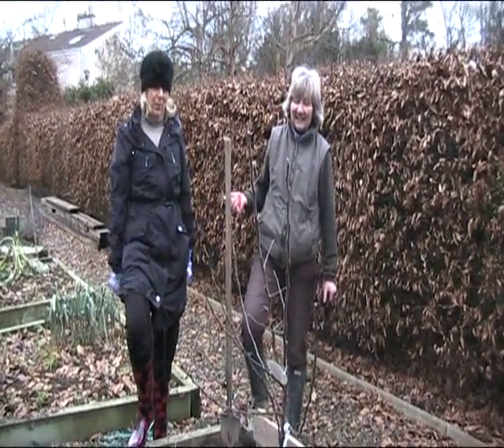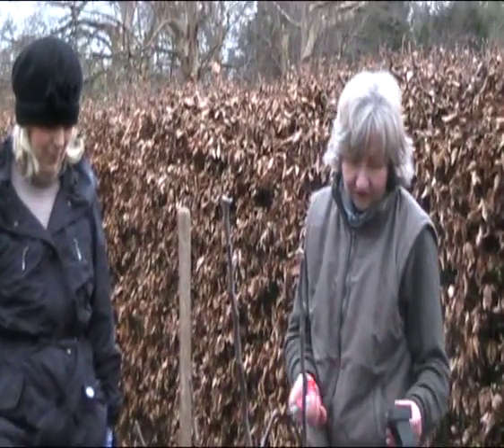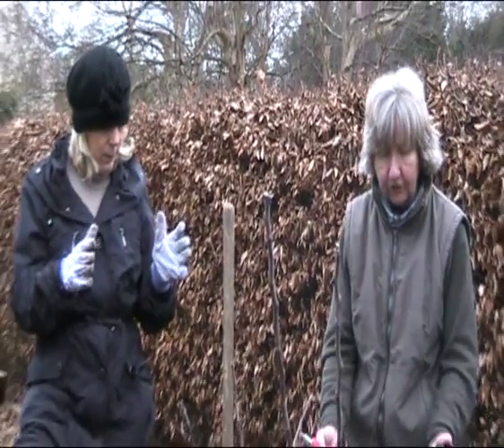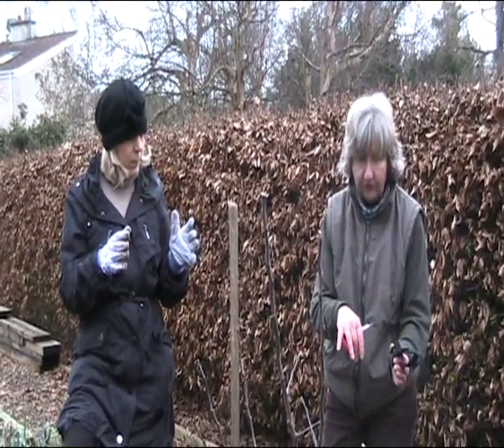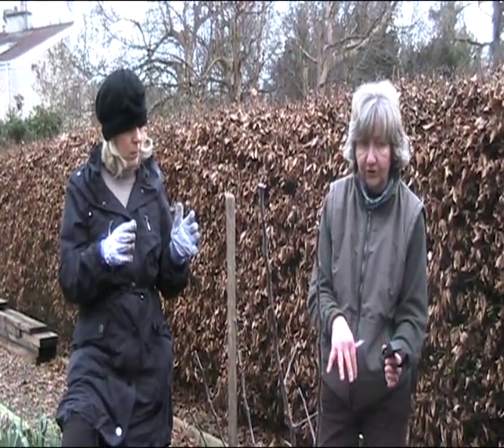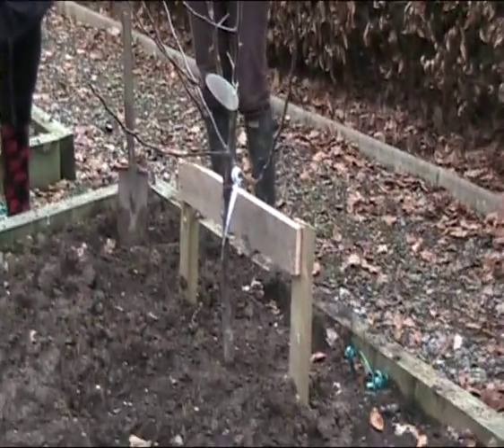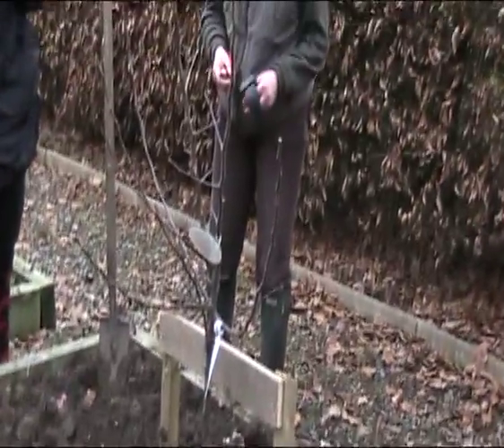Susan today is going to show us how to stake a tree. What I'm going to show you here is a different method of staking. We've already shown you a standard method of staking a bare root tree. This one was planted in a pot, so it's got what we call a pot ball at the roots, which means you can't drive a stake down close to the actual stem of the tree. So this is what's known as a crossbar method, which we use for root balled or potted trees.